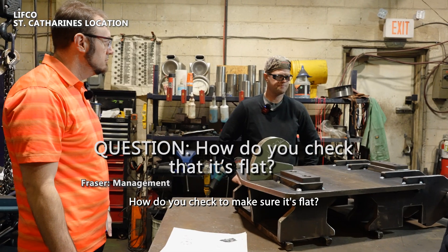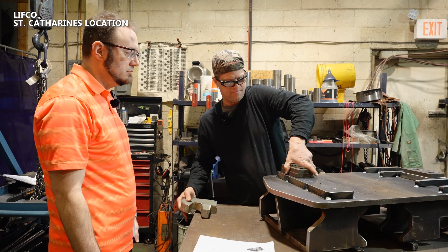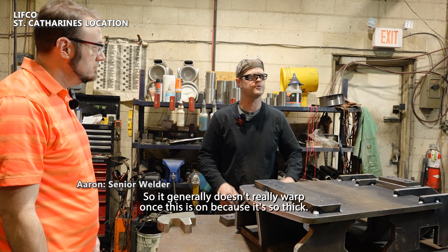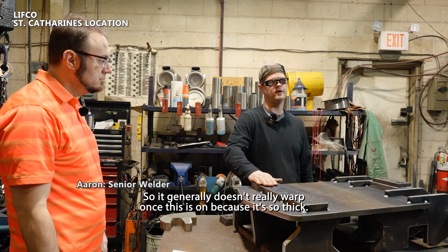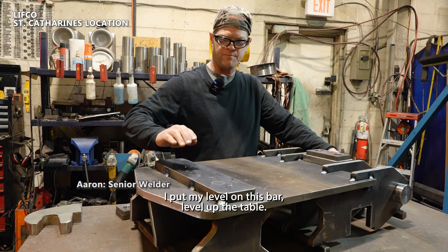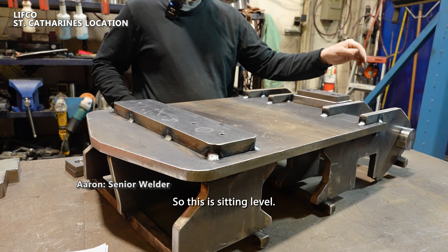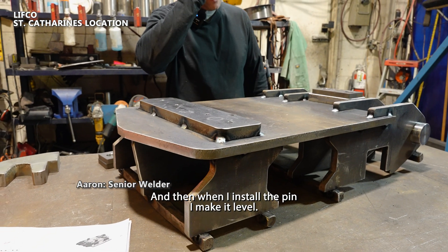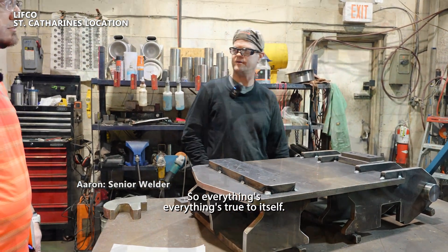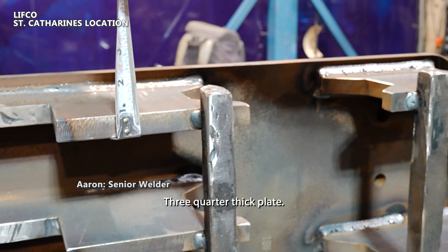The reason I put this bar on in this step is because it helps stiffen things up. It generally doesn't really warp once this is on because it's so thick. Before I put my pin in, I put my level on this bar, level up the table so this is sitting level, and then when I install the pin, I make it level — so everything's true to itself. This is three-quarter plate — three-quarter thick plate.